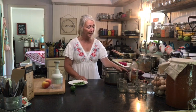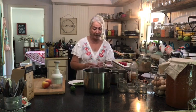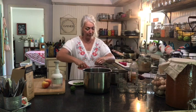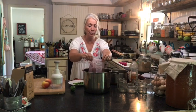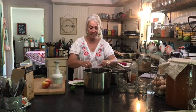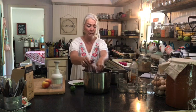So first I'm going to start the cranberry butter. I'm going to do that in the Instant Pot and pressurize it for 10 minutes — very, very simple. I'm going to put two bags of cranberries. These are frozen, a little thawed because I set them out on the counter. I'm going to put two bags in the Instant Pot and add apples, so it's going to be a cranberry apple butter.